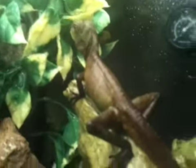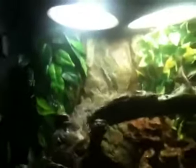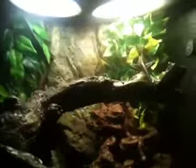Hopefully I might get him on mealworms. He'll have crickets too, but I want him to have mealworms a lot. Because Viper, the other Tarnies Water Dragon, eats them a lot. And I think that's really good.